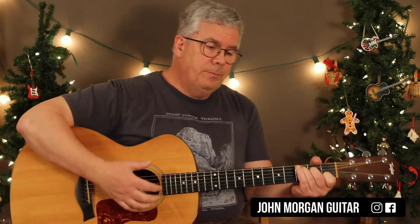Hi, welcome to Lessons with John. Today we're going to try Silver Bells. It's in 3/4 time, 3 beats in a measure. There's a little pickup city.